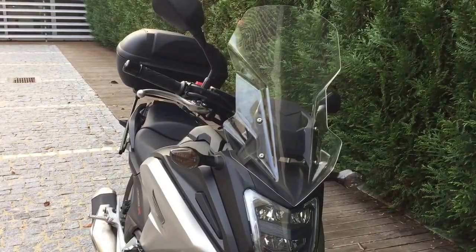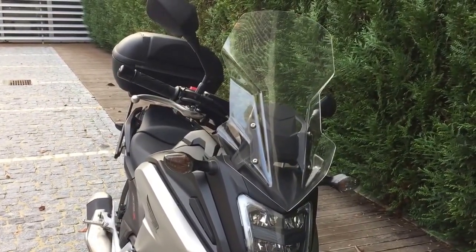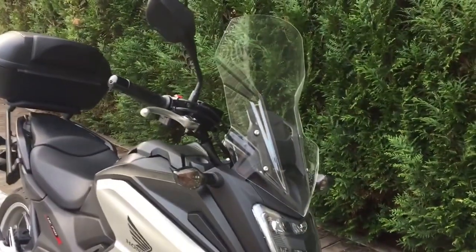As I said, when you decide to buy one, try out different models if you can, because there's a big difference when riding. Have fun.